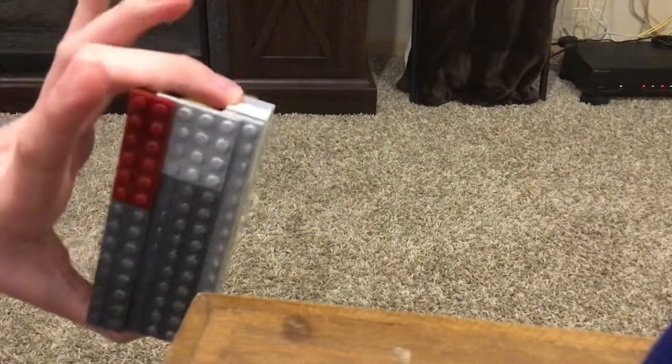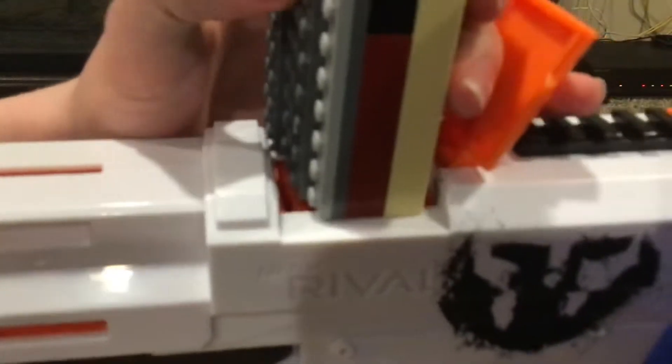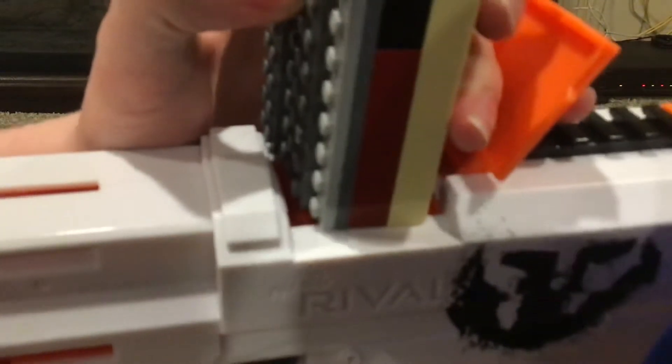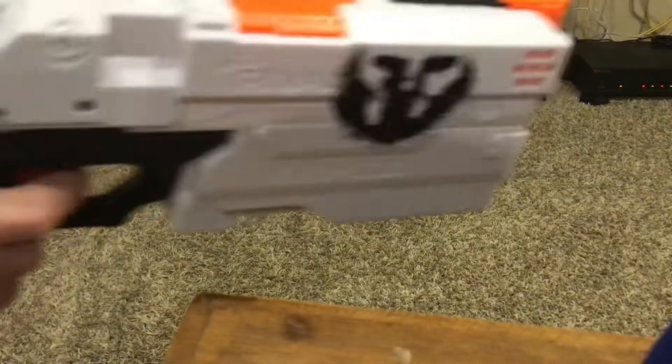You want to take your thumb and your middle finger and close off both sides of the tube, so that way none of the rounds fall out. Then you take the speed loader, set it on there. Then you take the plunger and just use it to quickly feed the rounds into the chamber. Then you can close it up and fire away.